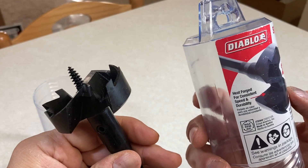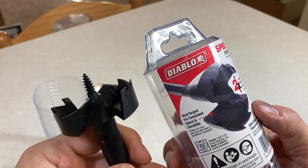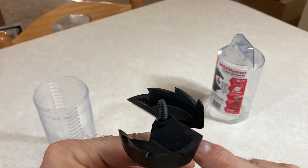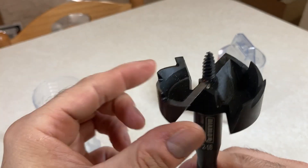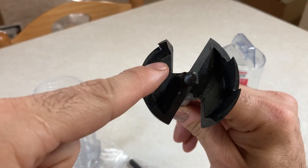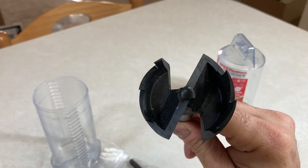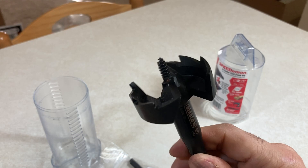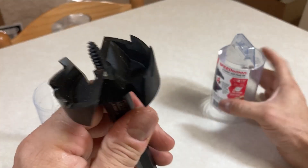I watched the comparison video — Diablo versus DeWalt or Irwin, which had a different type. I think the Irwin was a three-head cutter. This is a two-head cutter — so this half is one head, this half is the other. The Irwin is a three-cutter. If I had to guess, I would say this would be more for rough cuts and the Irwin more for fine cuts.